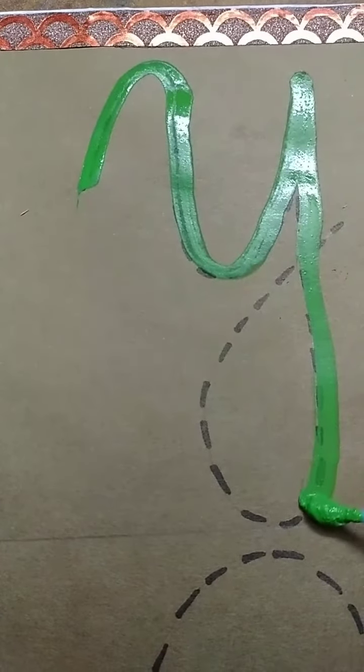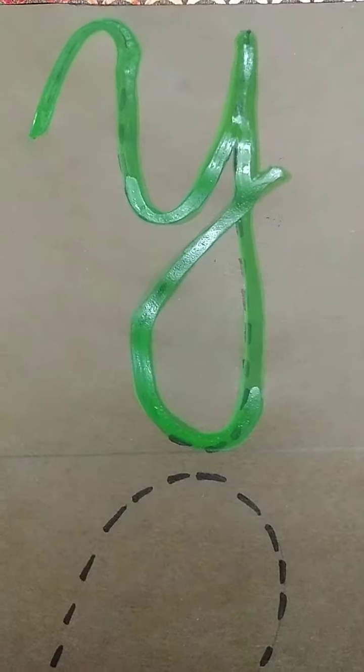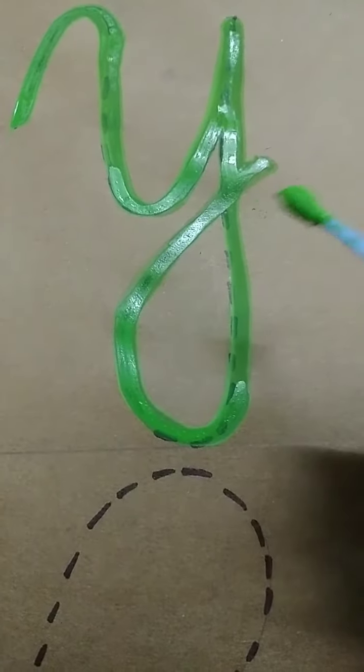Kids, you can use any color. And do this activity if you have colors. This is capital cursive Y.